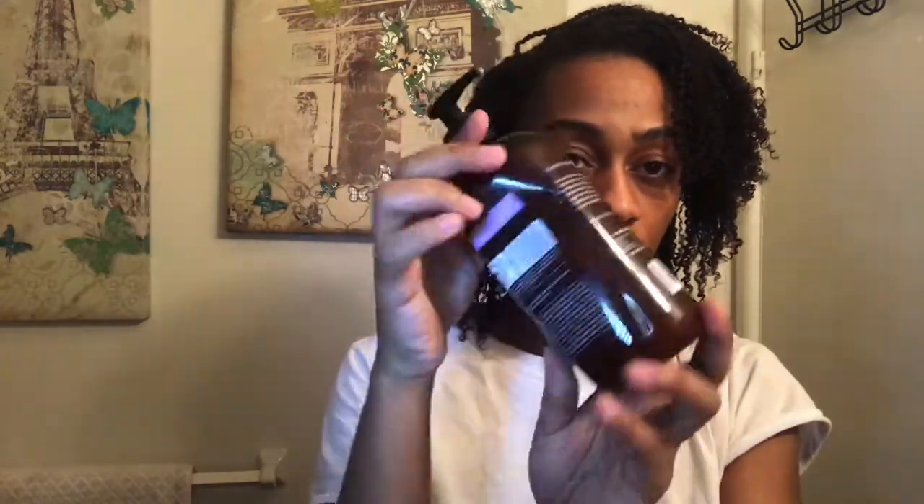My hair has been drying in this towel for like the past 20 minutes, as you guys can tell. I'm going to be using a couple of things — first I'm going to use my leave-in conditioner by Bella Curls, and then I'm going to use my black seed oil.